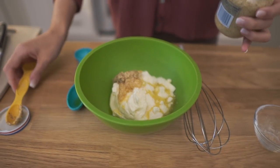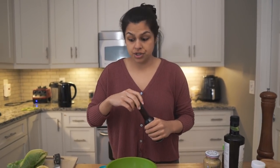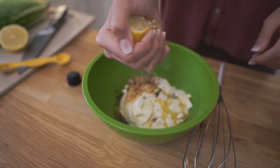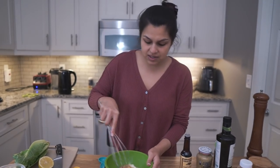I know a lot of you don't like mustard — I honestly don't love it myself — but it adds a really nice flavor and it's not too strong or overpowering. You can also leave it out if you want. We're going to add one teaspoon of Worcestershire sauce and about two tablespoons of lemon juice, which is about half a lemon.